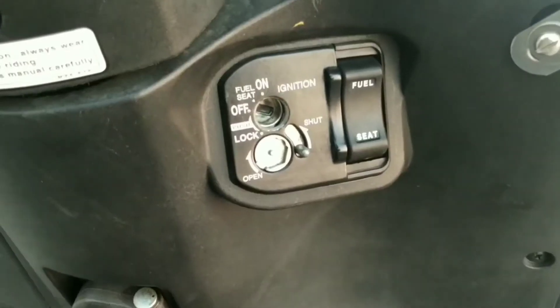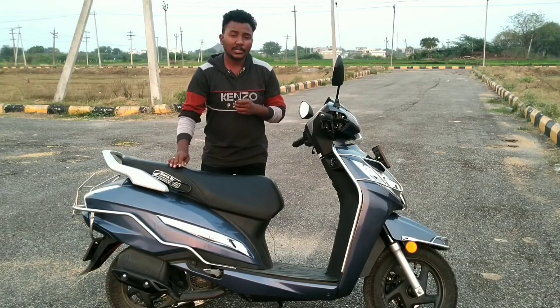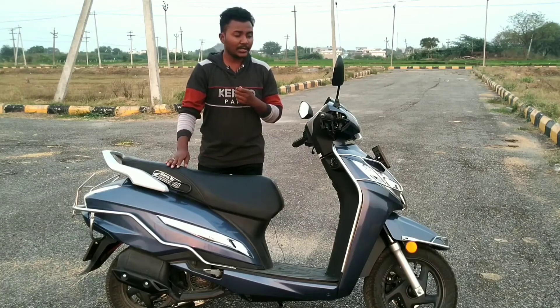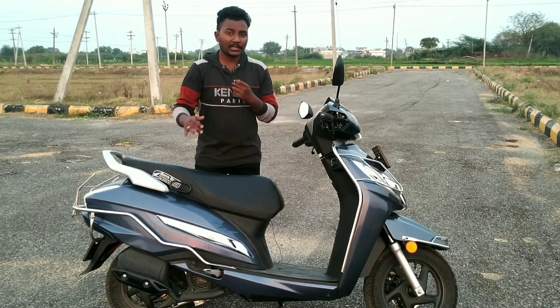Friends, this scooter has a CBS brake system. When you use the back brake, both the back and front brakes engage partially. This is the CBS combined braking system in action.